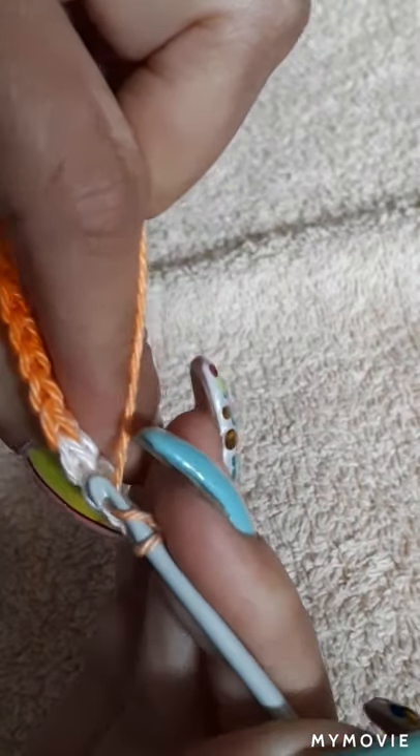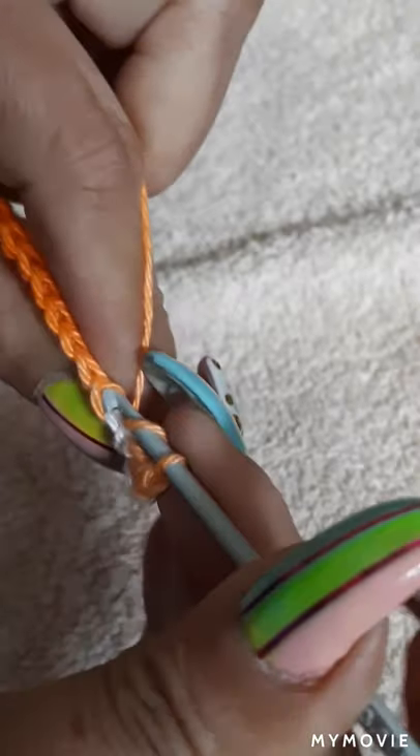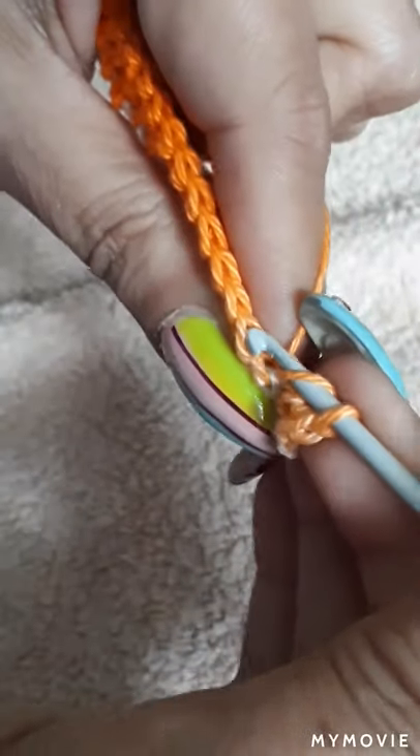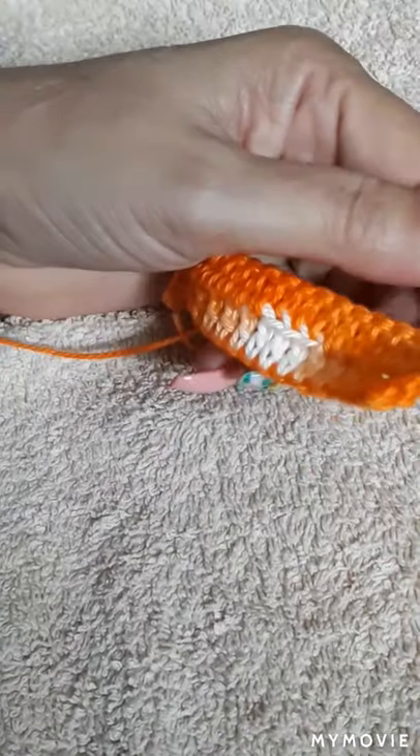There you have it — one, two, three. Make another chain, and we're going to turn our work again. This time we're going to grab the back loop, not the front but the back loop. We're going to do that throughout the whole chain this way.